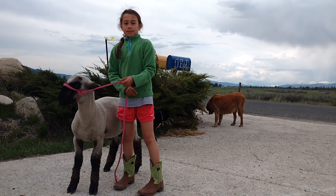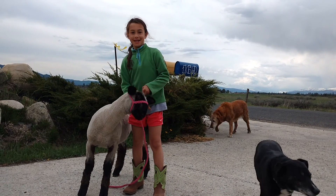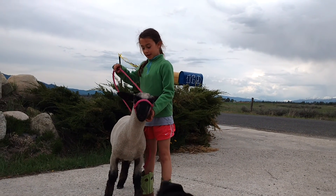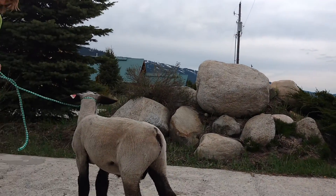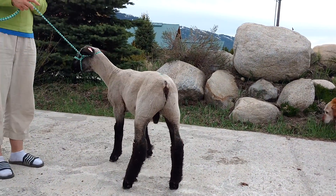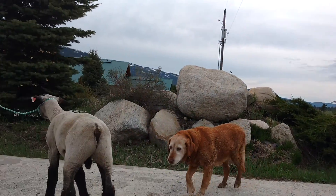Your sheep seems really good already. Yes, that's because I've worked with it many times already and I've practiced. This one — my sheep — I have not worked with. This would be called a greenbroke sheep. A greenbroke.